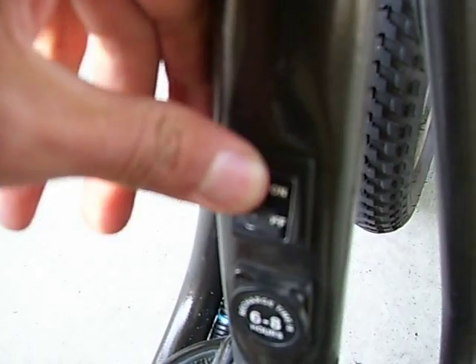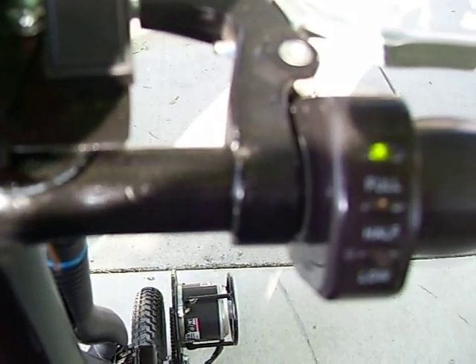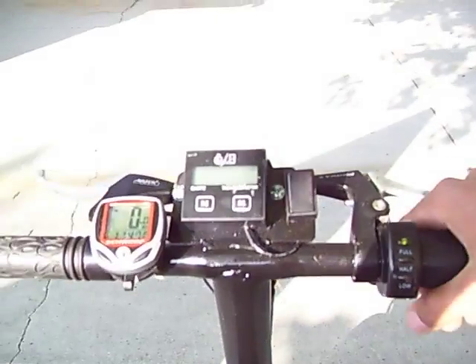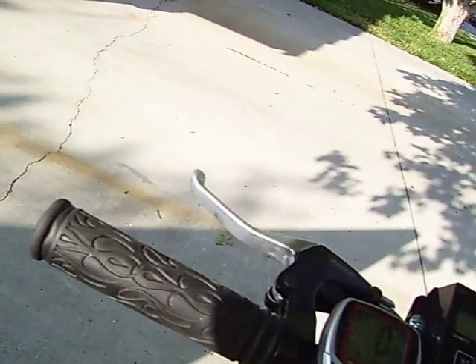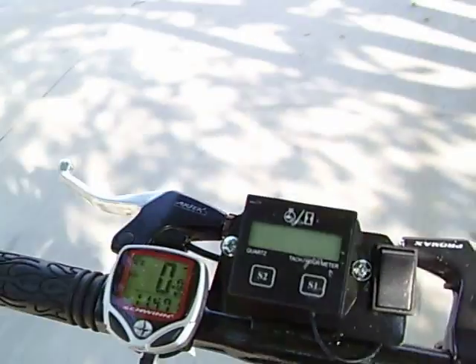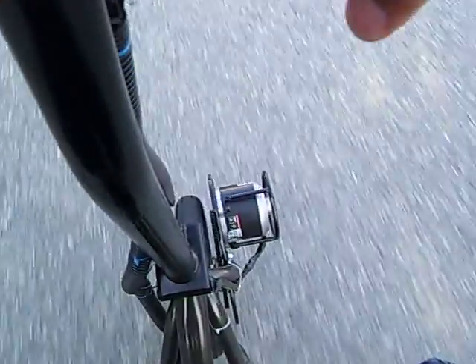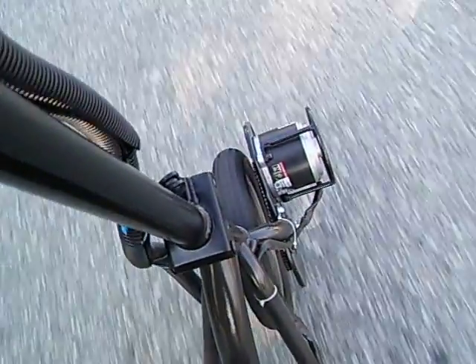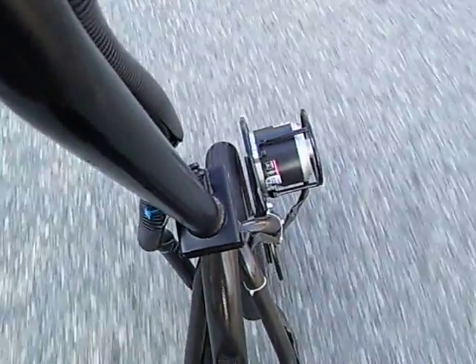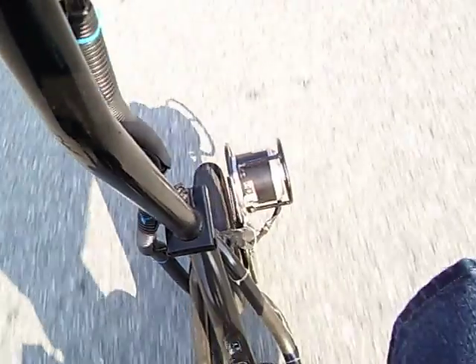So I'll show you the electric first. Power switch on — got the green light on there. Here we go, kick stand up. Here's the electric. You can see it clicking from the free spool. And that's the electric side.